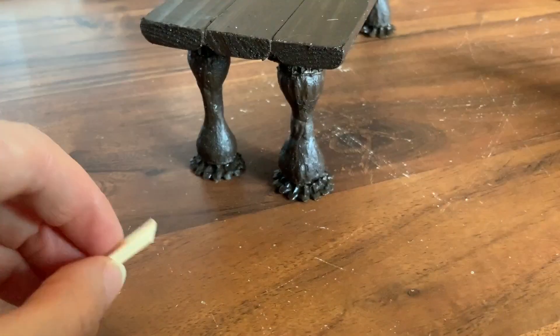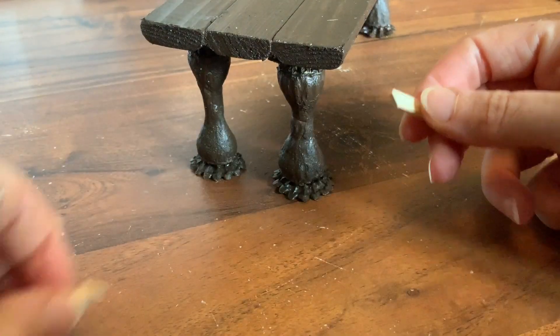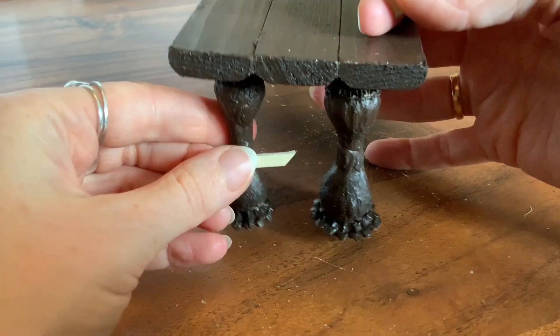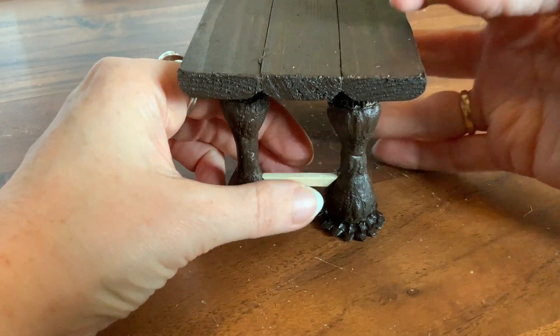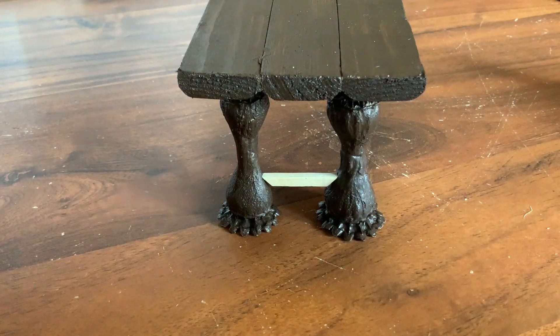I measured by eye because the feet of my table are made out of poppy seed heads and each one is a slightly different size and angle, so I just trimmed down until I was happy with the angle and the size of each piece of wood.